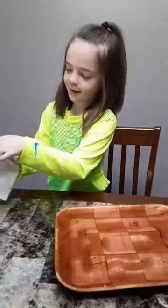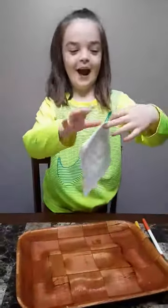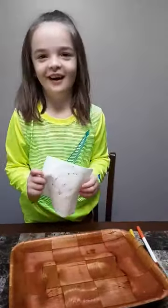Hi guys, today we're going to make something magical. So this is going to be pizza, but you're going to see how it's going to turn into pizza. Ready, get set, go!